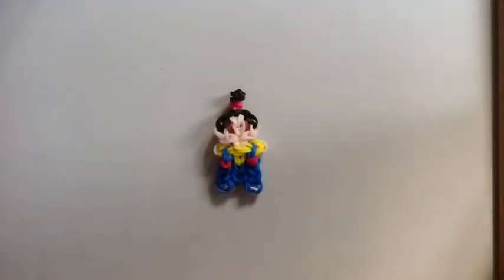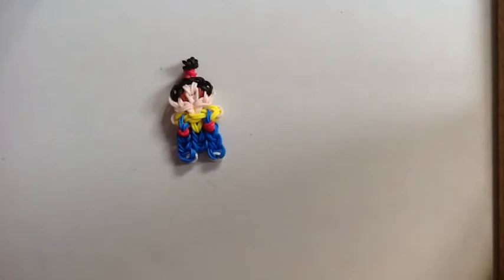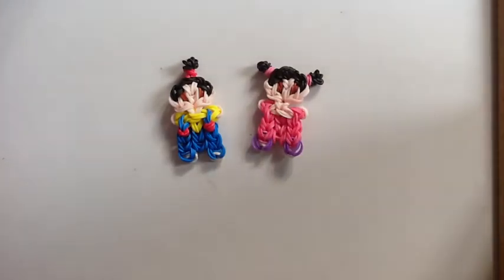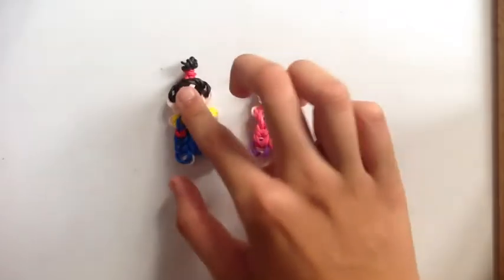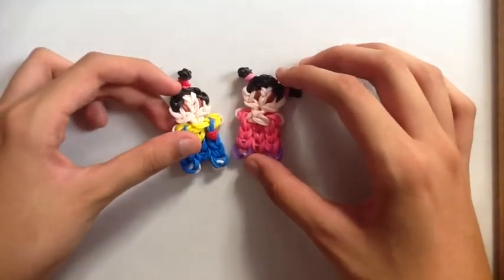Thank you guys so much for watching my video on how to make this adorable little Agnes charm. If you want to see more, go subscribe to my channel and follow me on Instagram, ferociousbeelooms, to see all of my other creations. To see how to make this little Boo charm, go check out my channel — I have a tutorial up on her. Thanks for watching guys, bye!